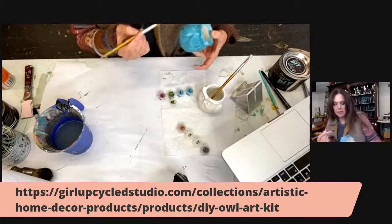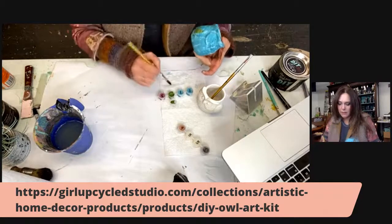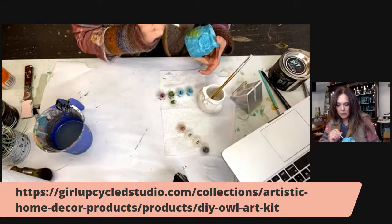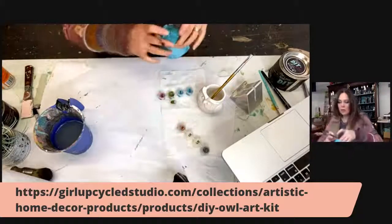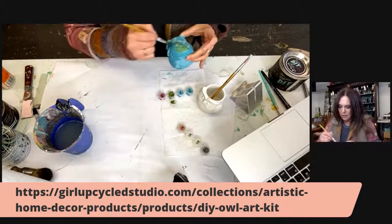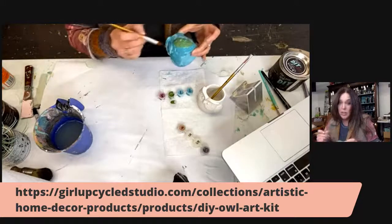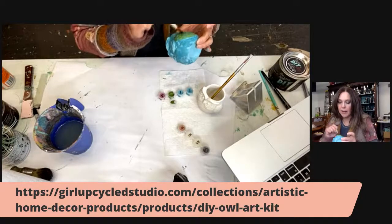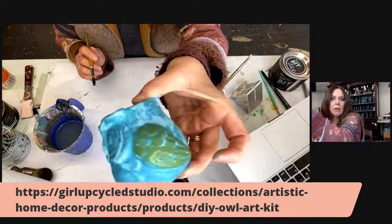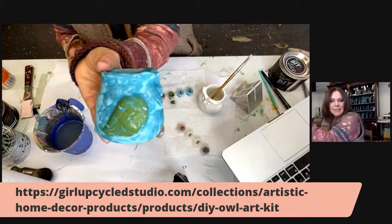I think I'll do his little wings. I'm just kind of lightly brushing over it — I'm not doing full coverage because I still want some of the blue to show. You'll have paint left over with this too. There are those little wings — you can still see some of the turquoise. I love blues and greens together.